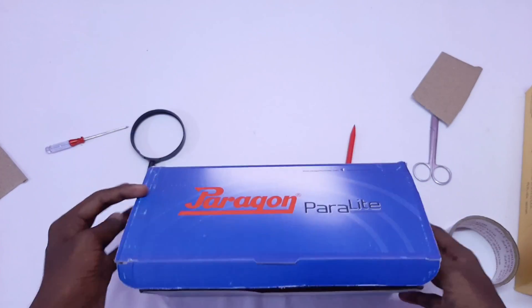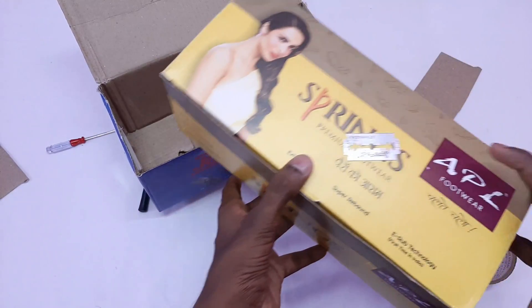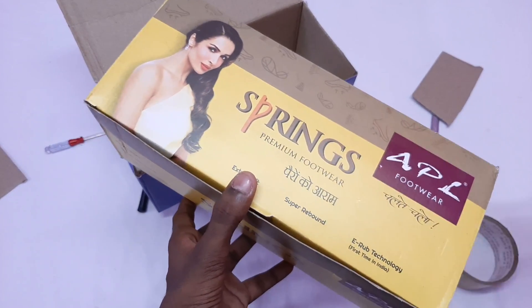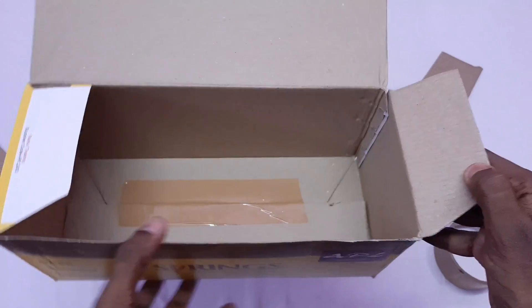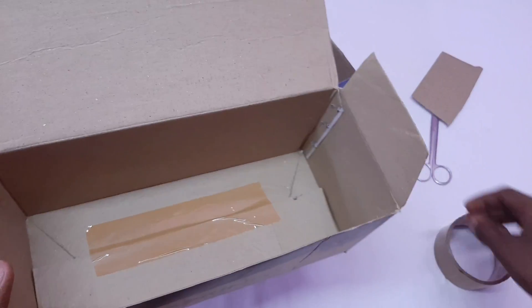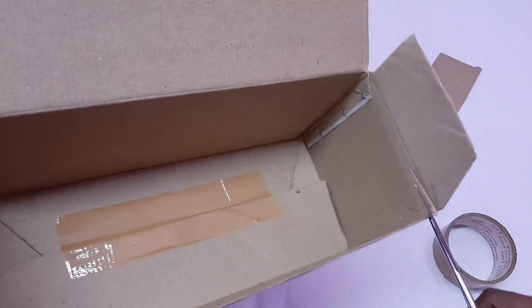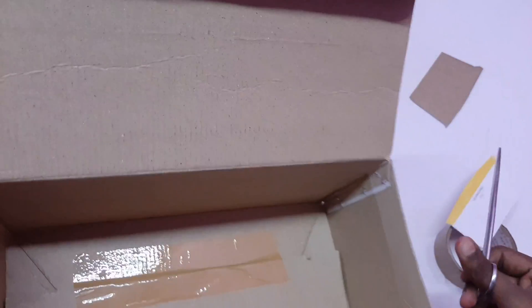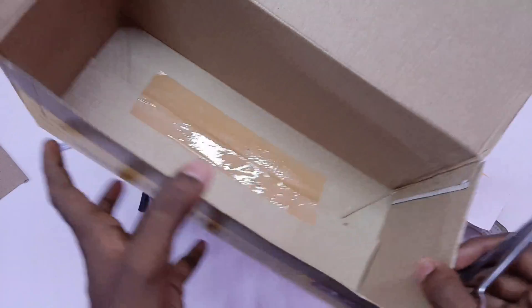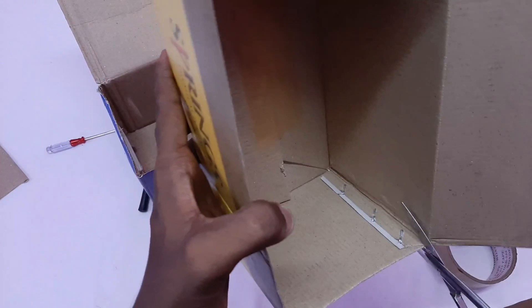We will take the next box. We have to take it to the next box. In the box, we have to cut one side. In this box, we have to join. We have to join the two boxes. Now, we have to do the E-side. The E-side is the maximum. We have to join the correct side and make it easy. We have to put the full side.